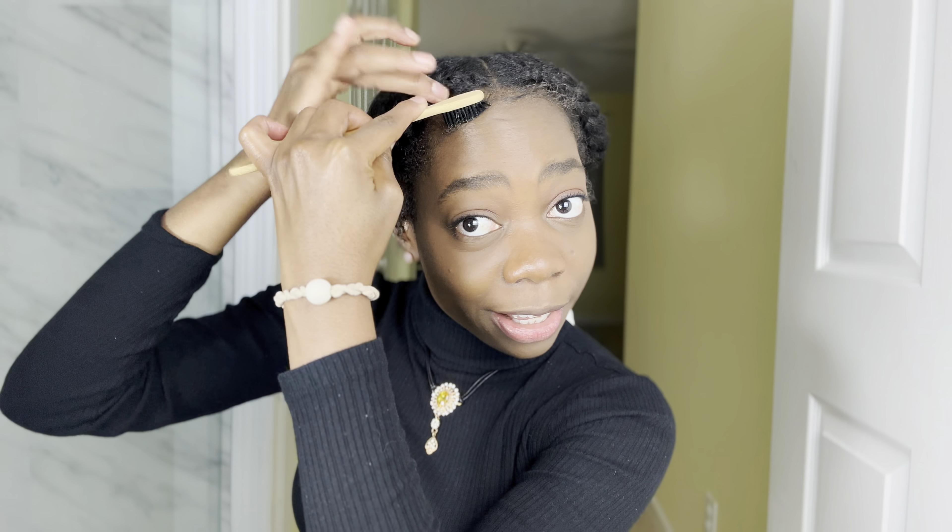Now we're going to use the gel. I am not great at doing edges, so I apologize in advance. Just do a little swoop and kind of brush it under the big cornrow like that — right, cute! Same thing on the other side. Now tell me that's not cute, that's not classy — especially with this earring. Very subtle.